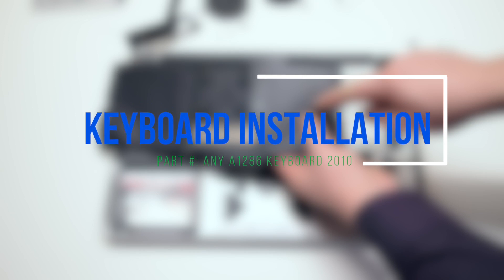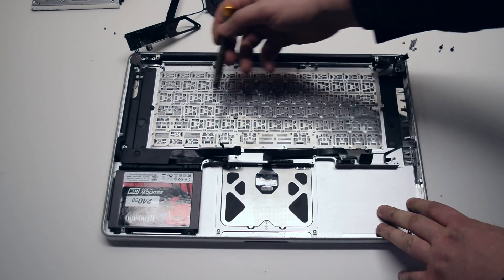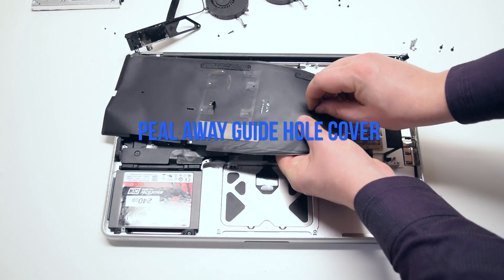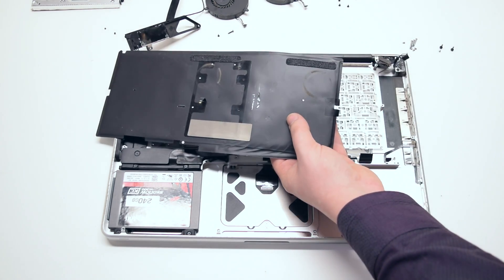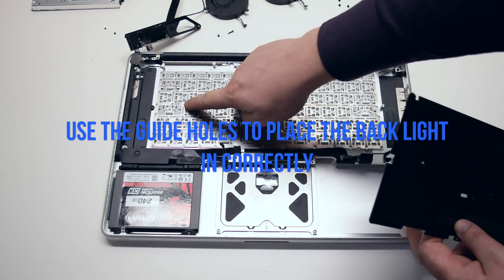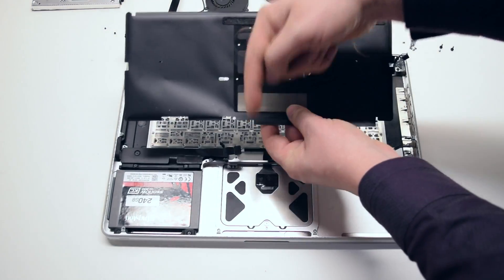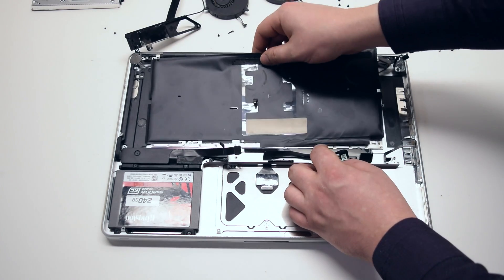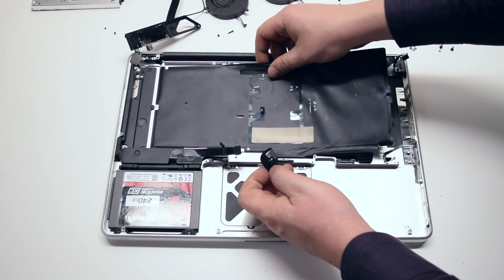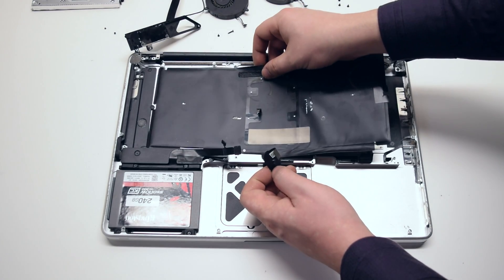Keyboard installation. Install the 51 Phillips head screws to secure the keyboard in place. Once the keyboard is secure, go ahead and peel away the guide hole covers from the backlight. There are two guide holes in the backlight that line up with the studs on the keyboard. Place the keyboard backlight in using the studs that go into the guide holes to align it properly — this is a very important step. If you do not do this correctly, the backlight will not function.